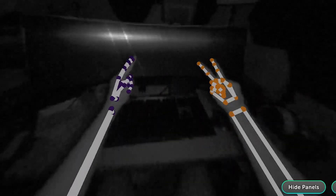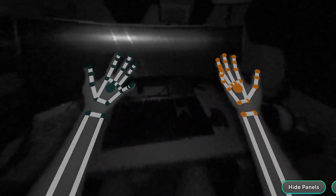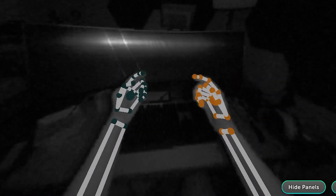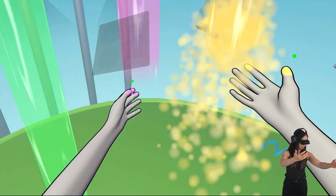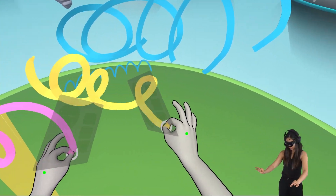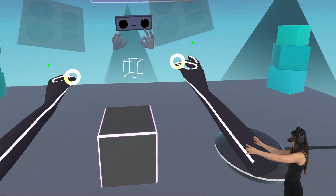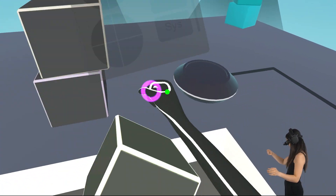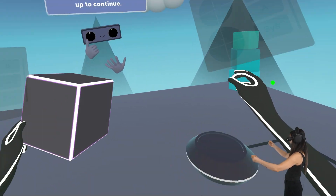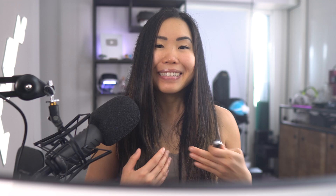Here you can see the camera's perspective — the tracking remains reliable even when parts of your hands are obscured. However, the device does tend to heat up a bit during use, which raises concerns about long-term impact, particularly when attached to a headset that also generates heat. In conclusion, the Leap Motion Controller 2 shows significant promise for specific applications, offering exciting possibilities for developers and enthusiasts who want to leverage hand tracking.